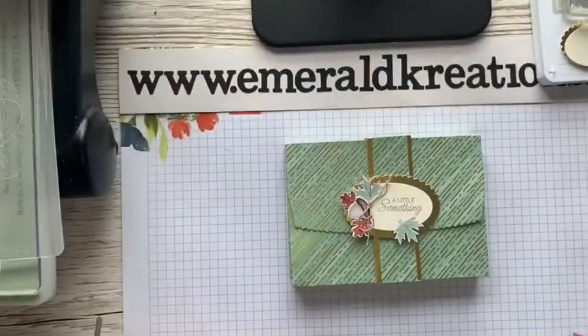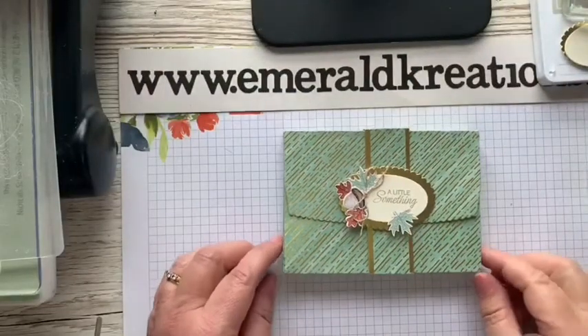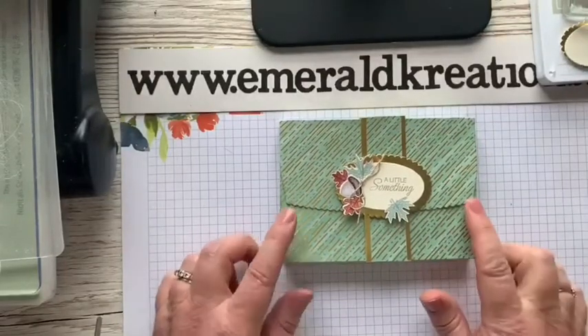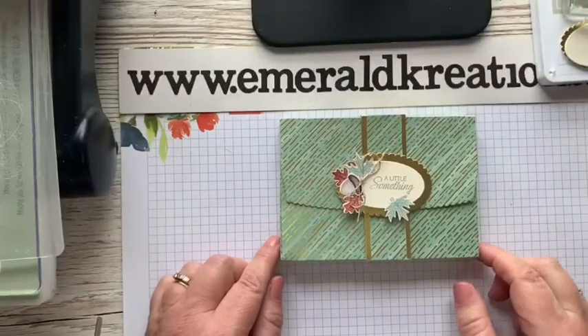I'm going to put you down onto the desk and show you the project that I have made for this Vlog Hub. So this is a little clutch bag, and the paper that I'm using — the suite that I'm using — is from the Gilded Autumn.